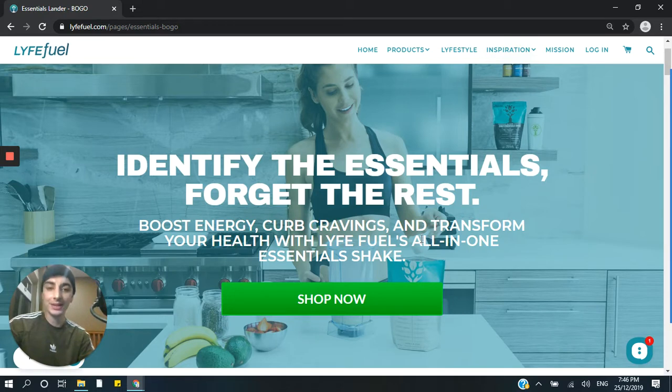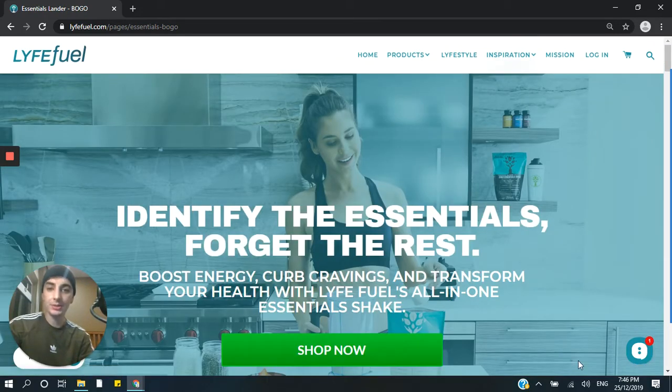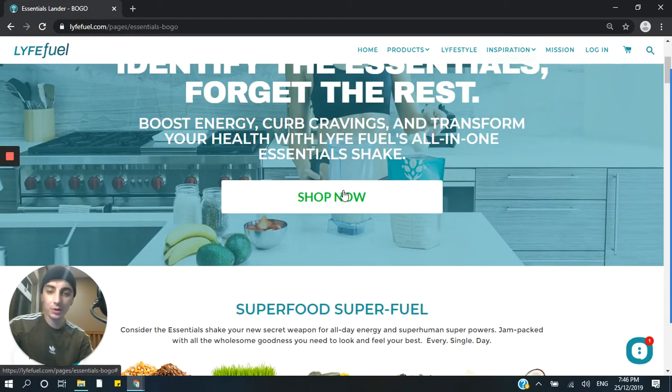And then another sub-headline that's very benefit-driven: 'Curb your cravings, boost energy, transform your health.' So it's all about benefits and convenience — your all-in-one essential shake. And then they have a nice bright green call to action that really pops out from the page. What I really like about this is they've used a subtle transparent overlay to give the text a little bit more contrast against the background image so it doesn't just blur into obscurity. That's a really nice touch, and the green button is a great use of the isolation effect, but we'll talk about that later.